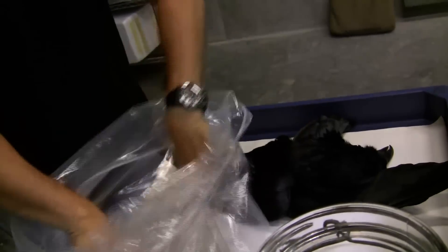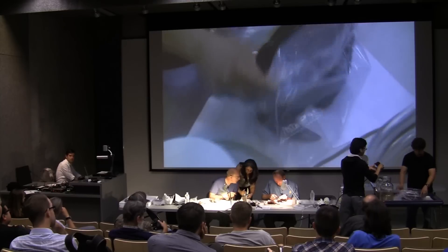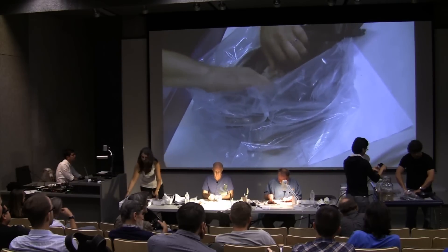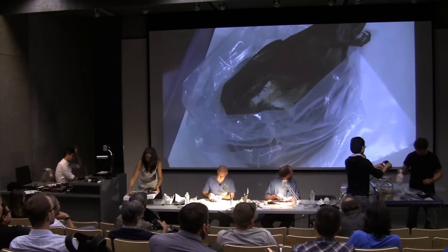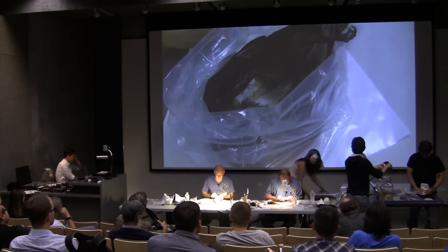You take the bag and just roll down the edges like this. Place the bird inside. This way, when you're out in the middle of nowhere, you're not wasting salt by getting it all over the floor of the skinning tent. I put the bird on its back and just start pouring salt on. I tend to err on the side of being generous with the salt — it seems to work all right.